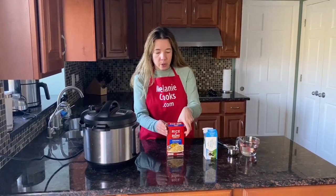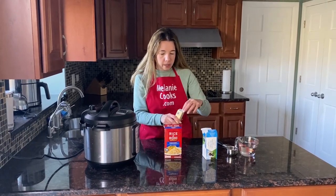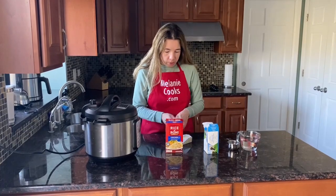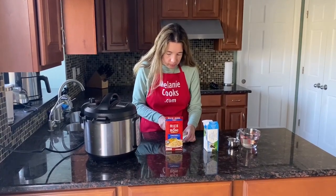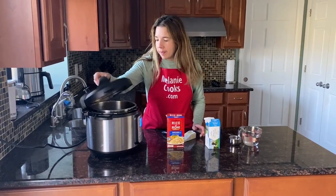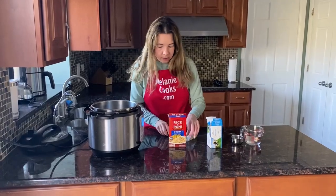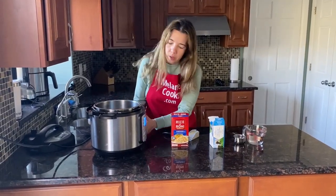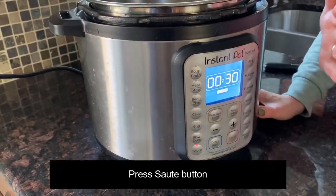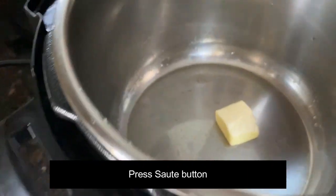I'm going to open a box of Rice-A-Roni and cook it on sauté with one tablespoon of butter. Let me measure one tablespoon of butter, open the Instant Pot, add the butter, and press sauté. Let's wait until the butter starts melting.